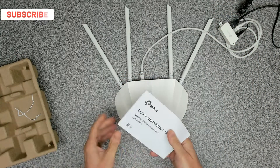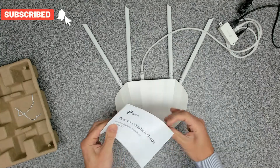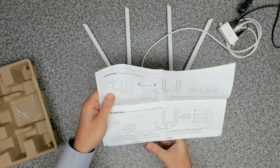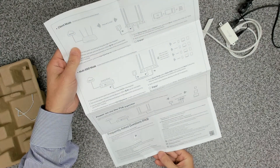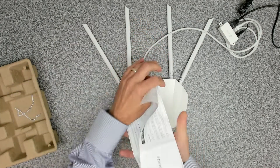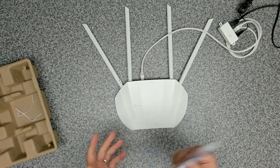Inside the box, while this is starting up, we've also got the quick installation guide. It looks fairly comprehensive with lots of different mechanisms for connecting it and different access modes.